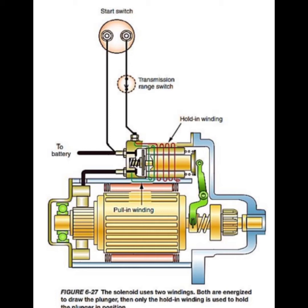With the ignition key in start position, current passes from the positive battery terminal through the starter switch and through both windings. The high current flow through the low resistance pull-in winding creates a strong magnetic field which attracts the solenoid plunger towards the main terminals.